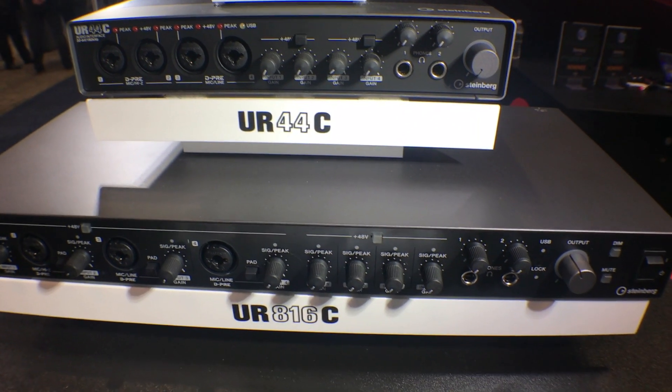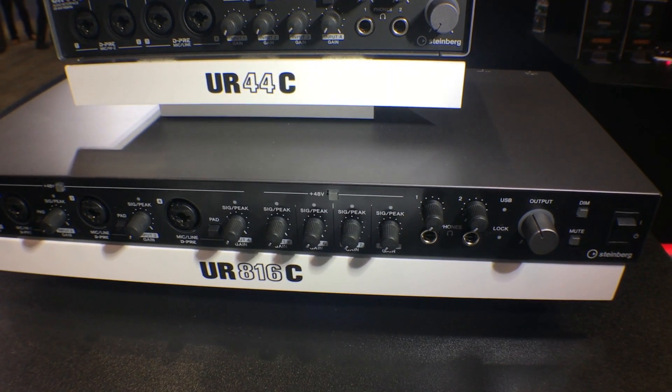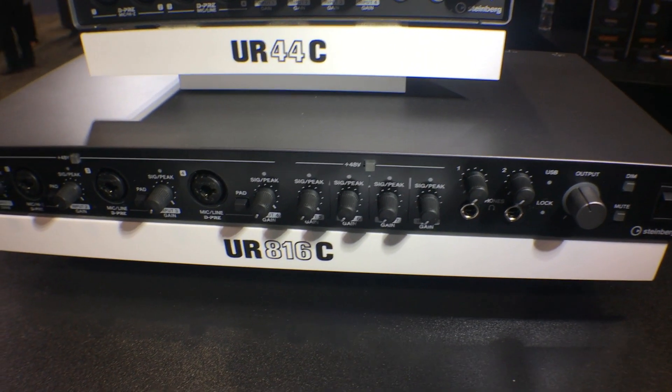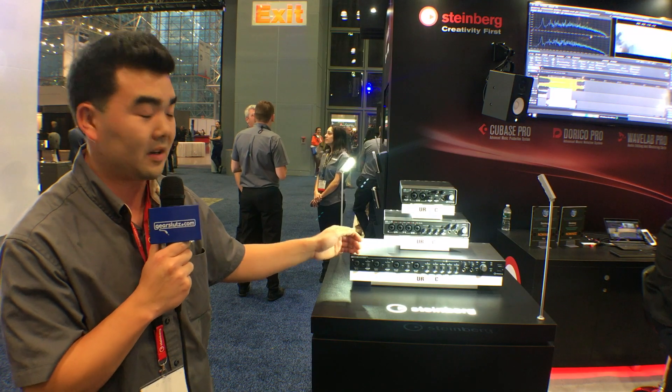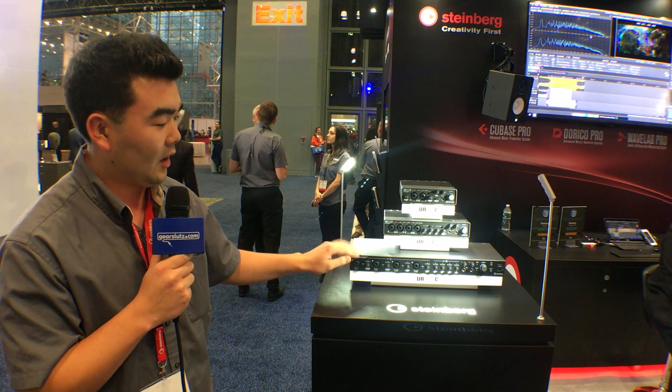The bundled plugins include Yamaha's Morphing Channel Strip and Guitar Amp Classics Collection, both of which are accessed by the DSP MixFX URC program, which is the companion software mixer interface for these units.